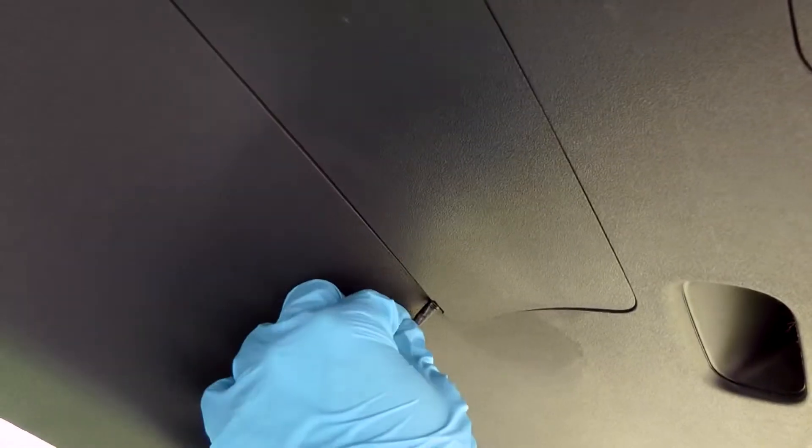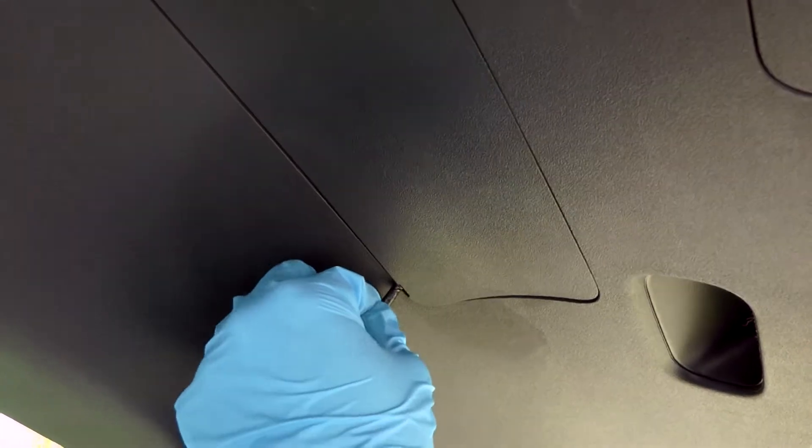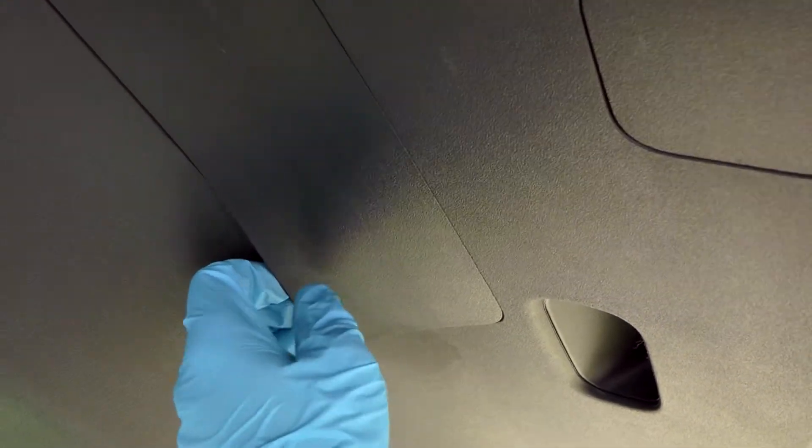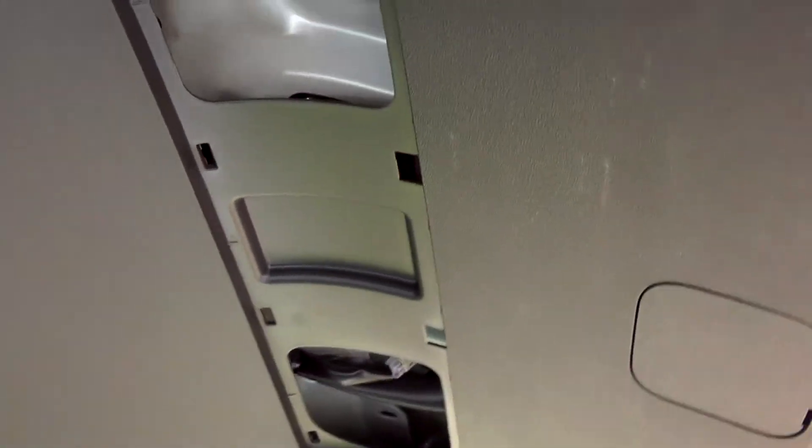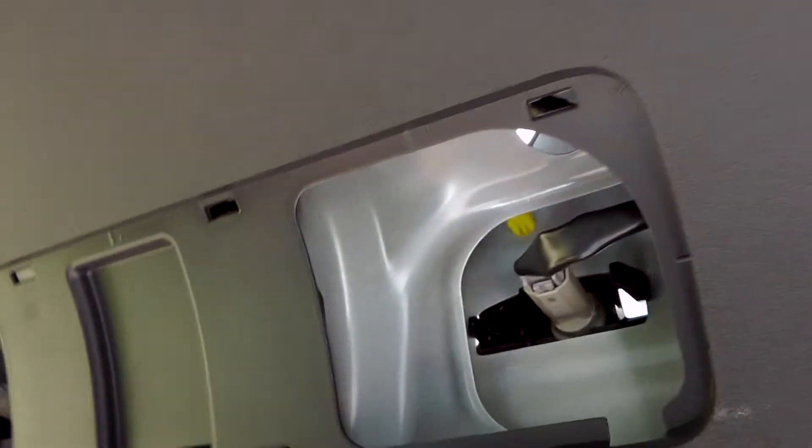In order to access the bulbs you have to locate this cover right here. I'm going to use a flat screwdriver with tape so I don't scratch the plastic. As you can see it is easily accessible.